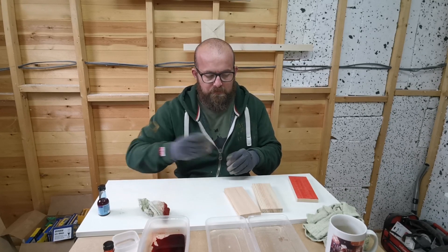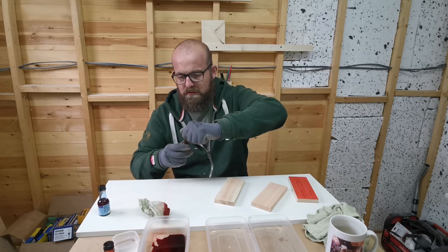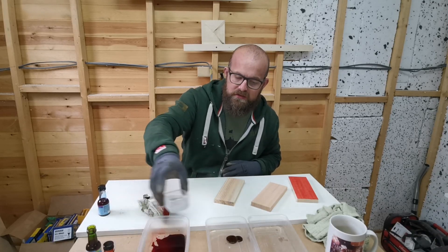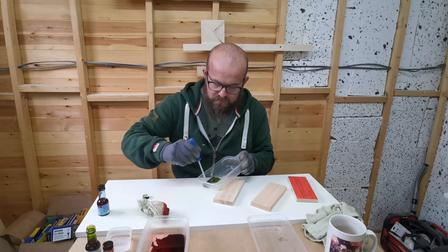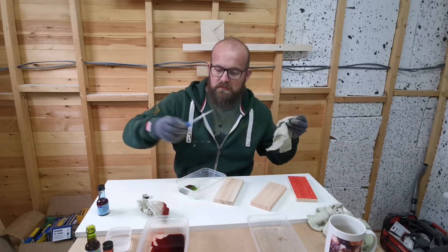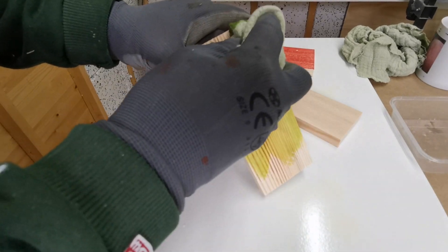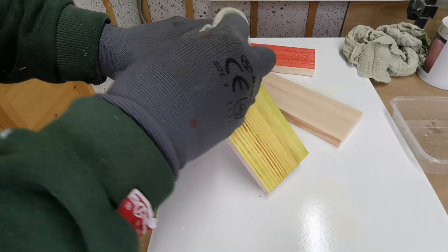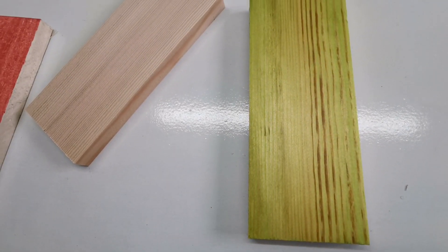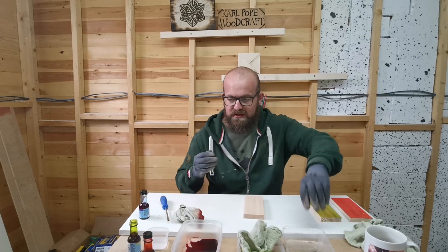Let's have a go with the green. We'll do the green on the one with the richer grain. This time I'm only going to put a tiny bit of water in, so this is definitely like 50-50. Again, I think that's worked pretty well. I really don't like the colour — it's disgusting — but it's taken well. So let's have a go with the blue one.